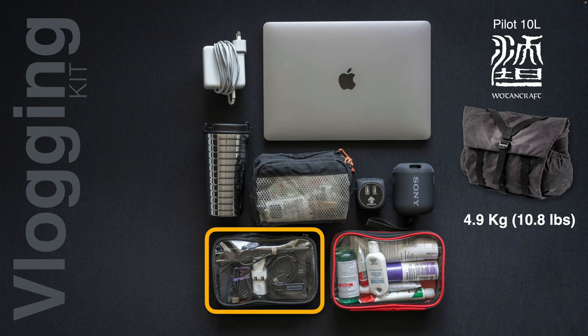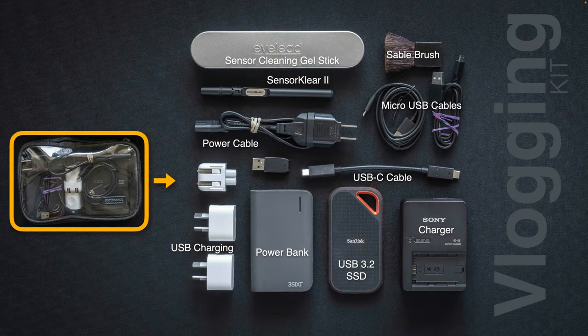Inside the electrical kit: the iLead sensor cleaning gel stick, a sensor clear pen in case I get dust inside my cameras, a power cable, USB charging, a power bank, a USB 3.2 one-terabyte fast drive that I can use to offload footage if my laptop strains and also create a second backup of recorded files, my Z series battery charger, a very short USB-C cable and micro-USB cables for charging other devices, and a little sable brush for brushing off any dust from the lenses.